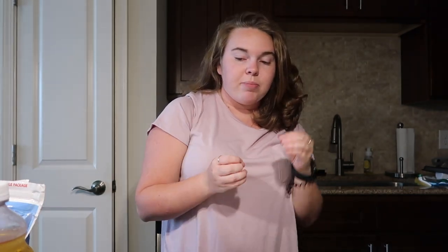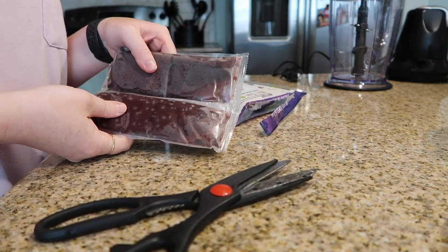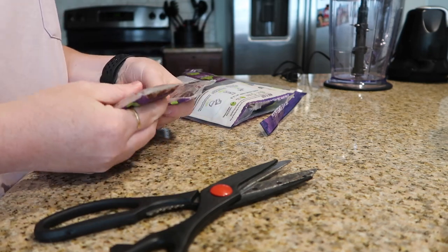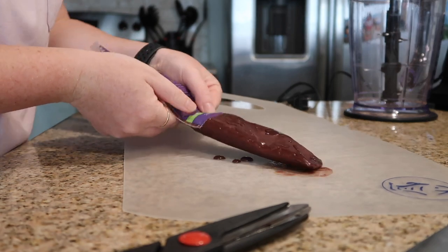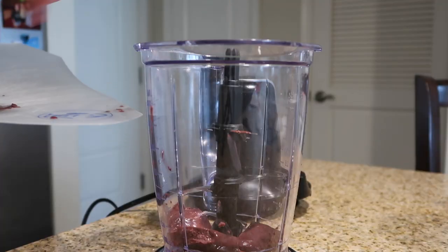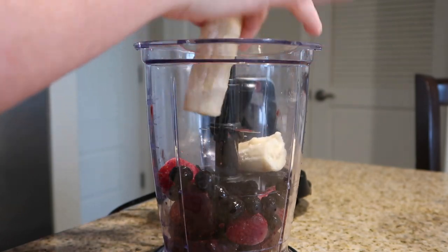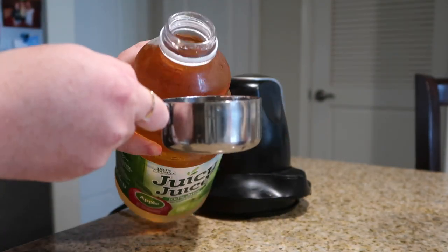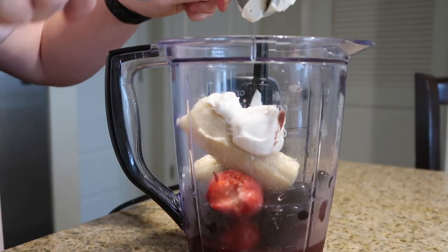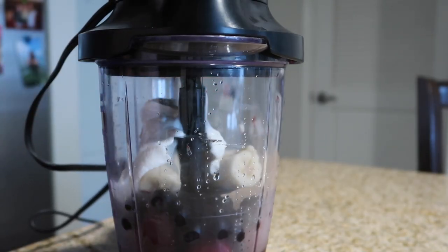Now that we have everything, here's how to make it. First, get your high-powered blender out and plug it in. Get your açaí packet and run it under warm water for one to two minutes until you feel it softening up. Take it out of the packet and cut it into about five pieces so it blends more easily. Then add half a cup each of frozen blueberries and strawberries, the frozen banana, half a cup of apple juice, and a quarter cup of yogurt.